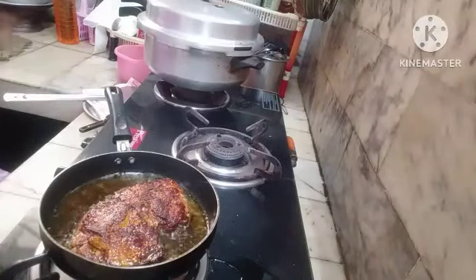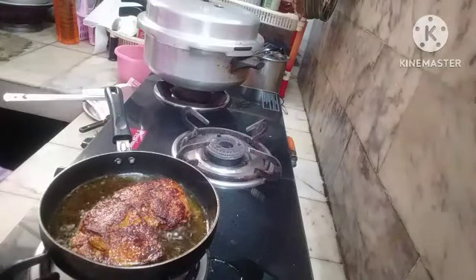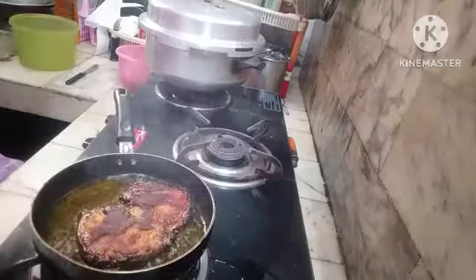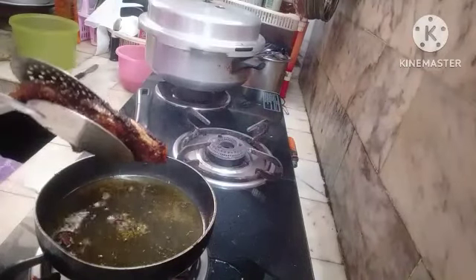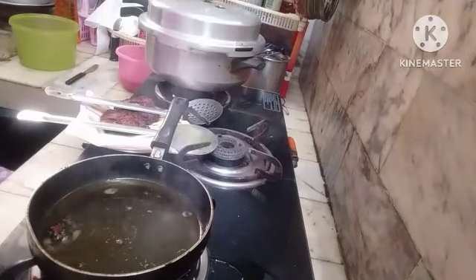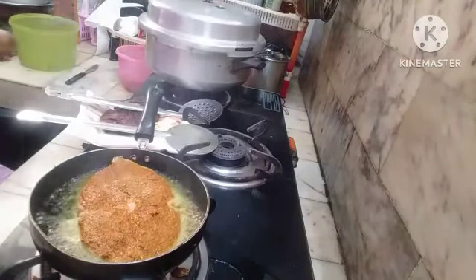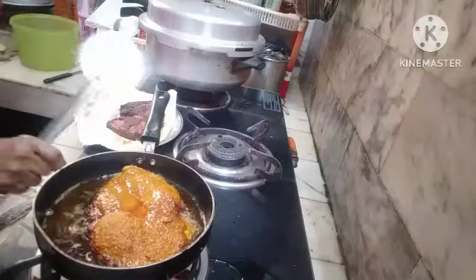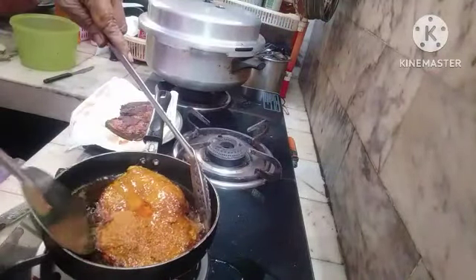If you have a big pan you can add 3 pieces and fry them together. I am using a small pan so that it can be fried easily. Flip it to the other side.